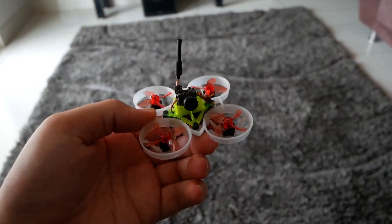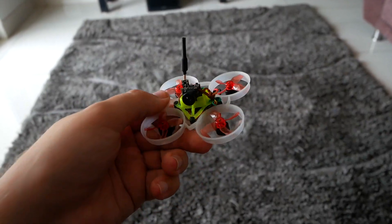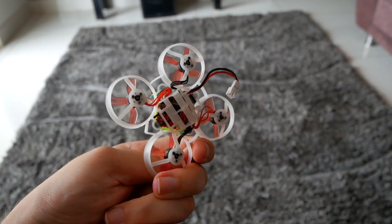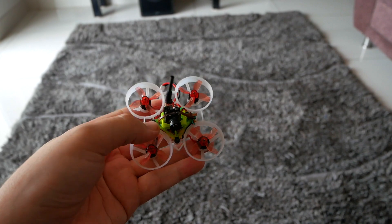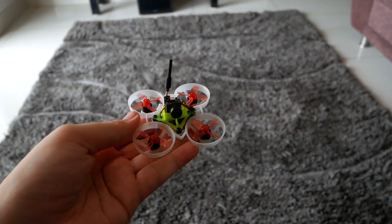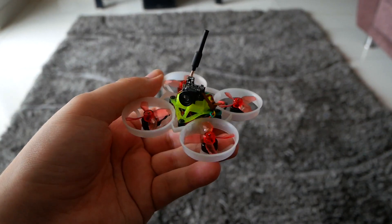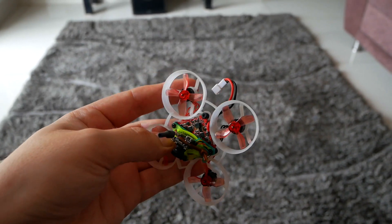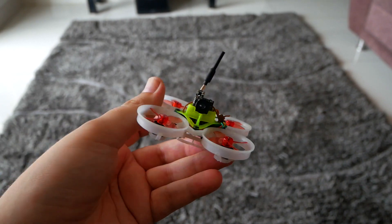This is Tiny Whoop. Its main purpose is for you to practice flying without even stepping out of the house. This particular model I have here is a classic 65mm Whoop. All Tiny Whoops in this size come with an analog setup, and most of them have an FRSky receiver built-in.